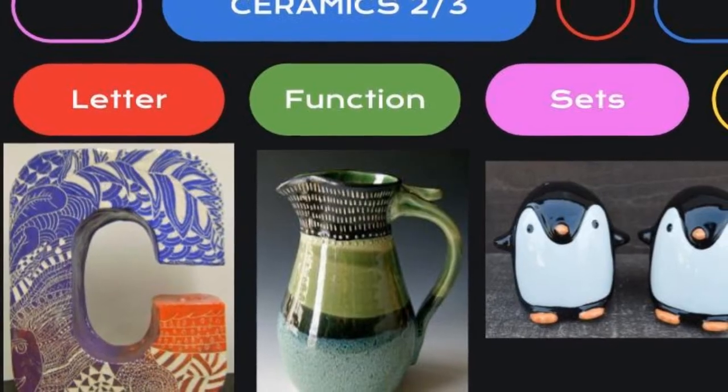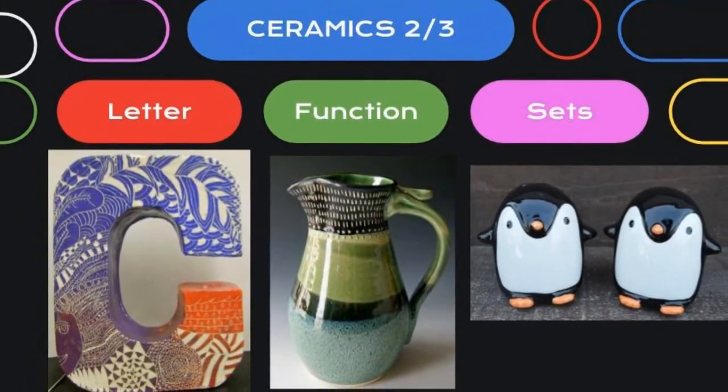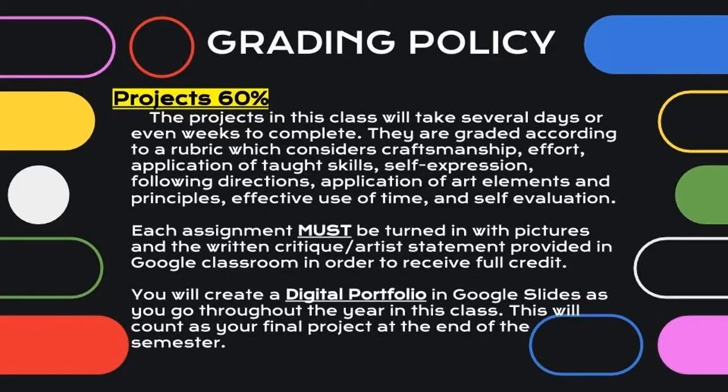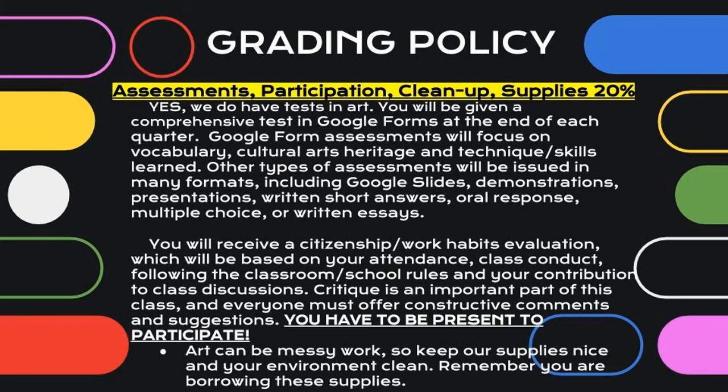In Ceramics 2, we talk about building an identity letter, self-portrait, and the function of pottery, as well as sets. The grading policy is set up with 60% of the grade going towards projects, because we spend most of our time in class building artwork. 20% of the class is based on the class workbook, sketchbook, and/or materials. Another 20% is set up for assessments, participation, cleanup, and supplies.